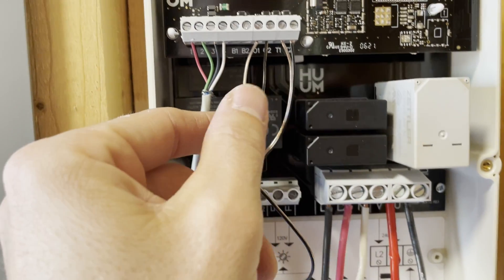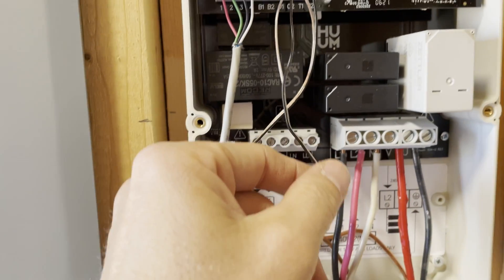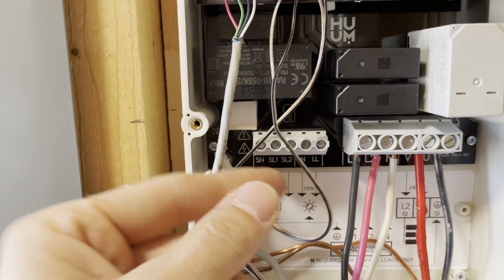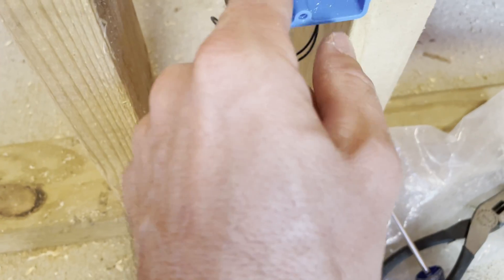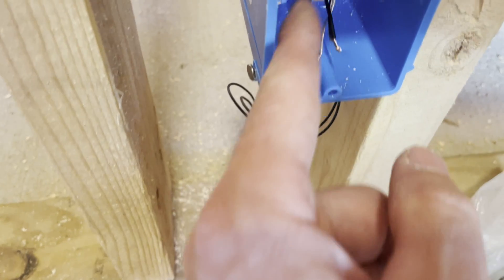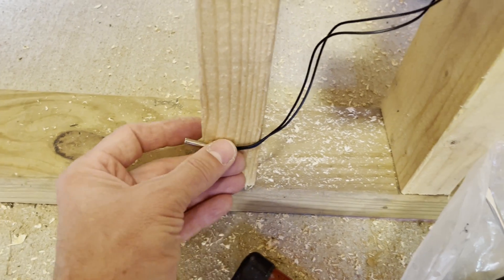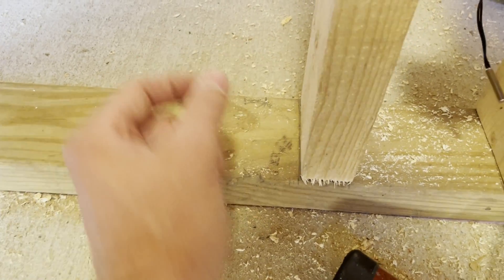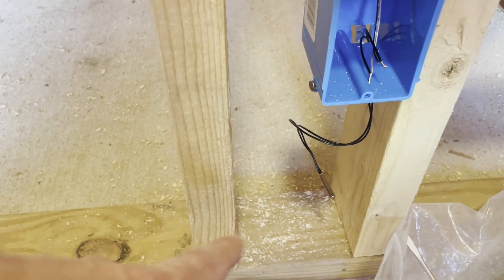There's a temperature gauge and then there's a door sensor. It wasn't really clear which wires to use, but there was a lot of this cable so I used it for both. This runs up and over to the control panel. The door sensor — I didn't really like it, it gives you like an eight-inch lead with open connectors. It goes through here and sits right here. The door has a little magnet on it, and when the magnet gets close to the sensor it knows the door is closed, so it won't run the heater when it's open.